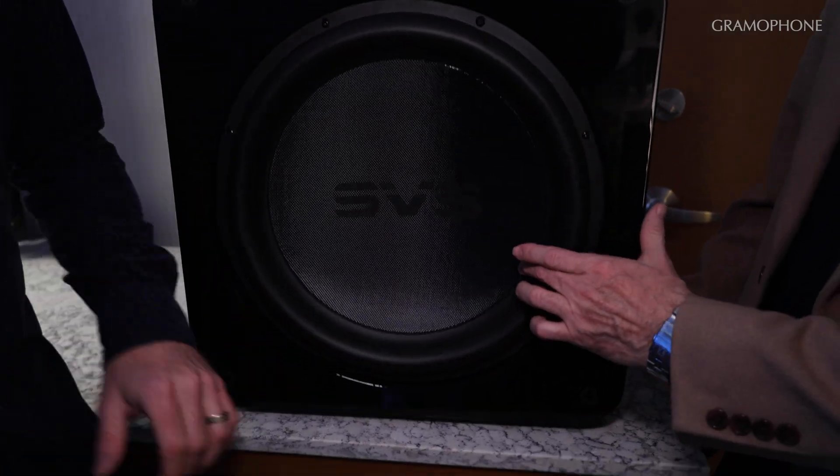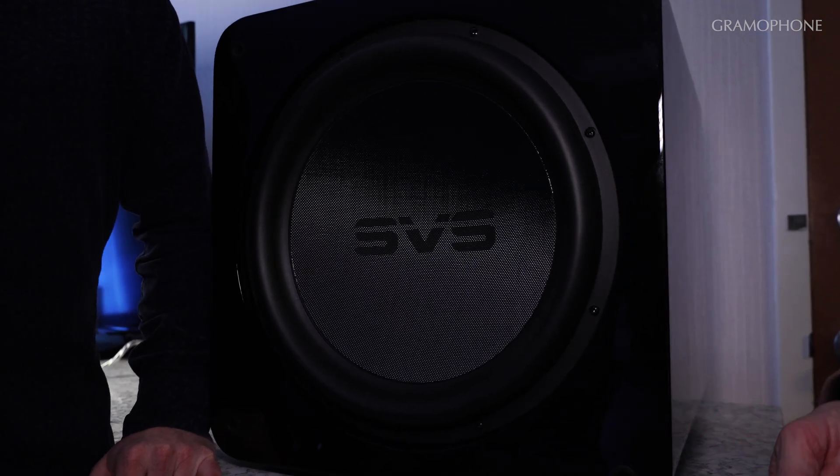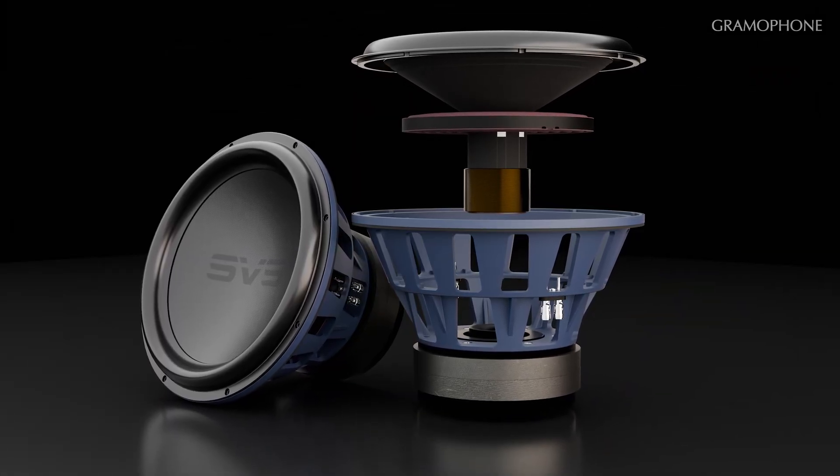Knowing everything that I know, because we've got the SB17 on display at our Timonium store and we were able to do the video in one of the theater rooms — just knowing how good that is, I'm really excited about this one. This will actually technically replace the 4000 series in our lineup, and I would say it's much more comparable in terms of performance, output, and low frequency extension to our 16 Ultras, which are our original flagships.